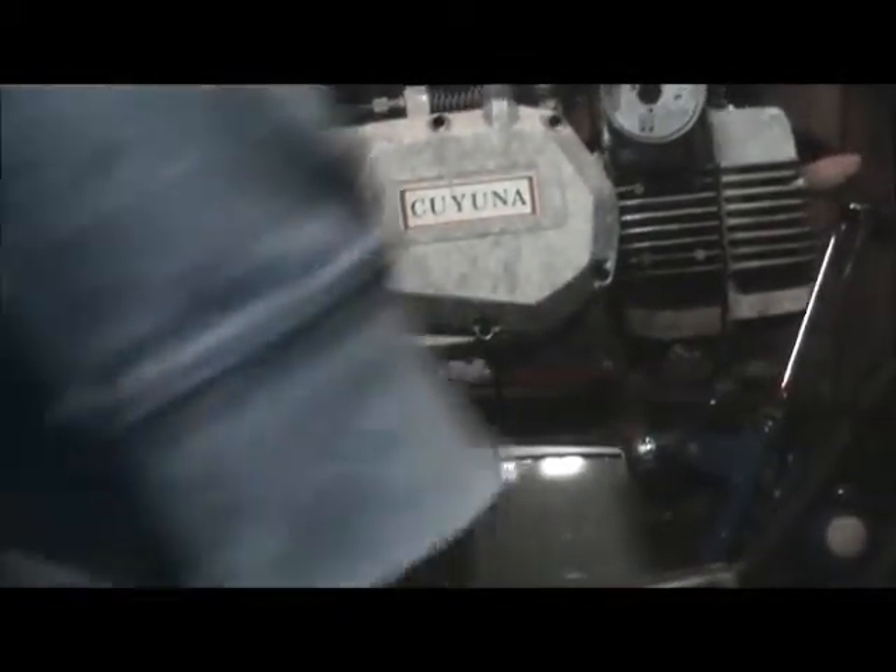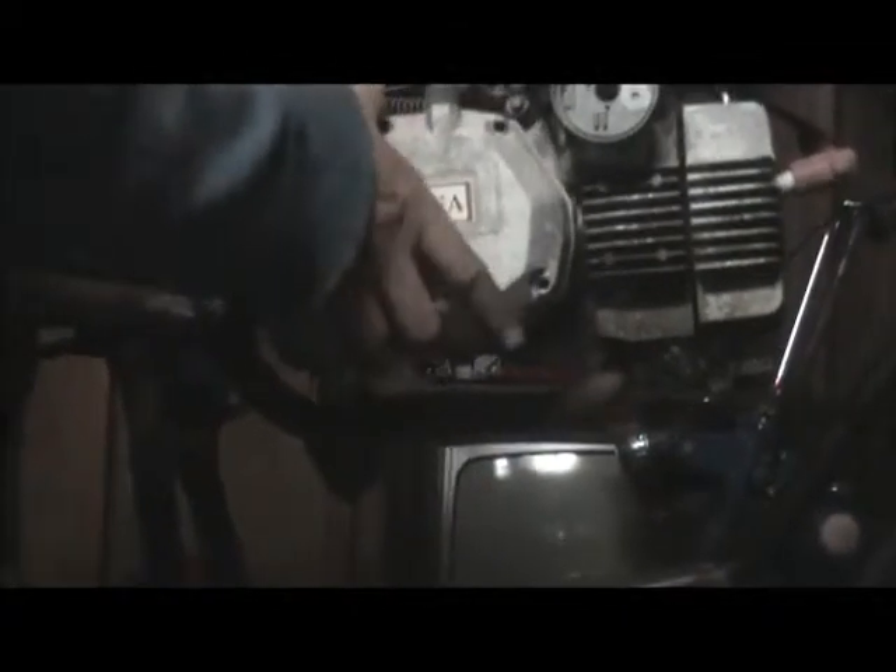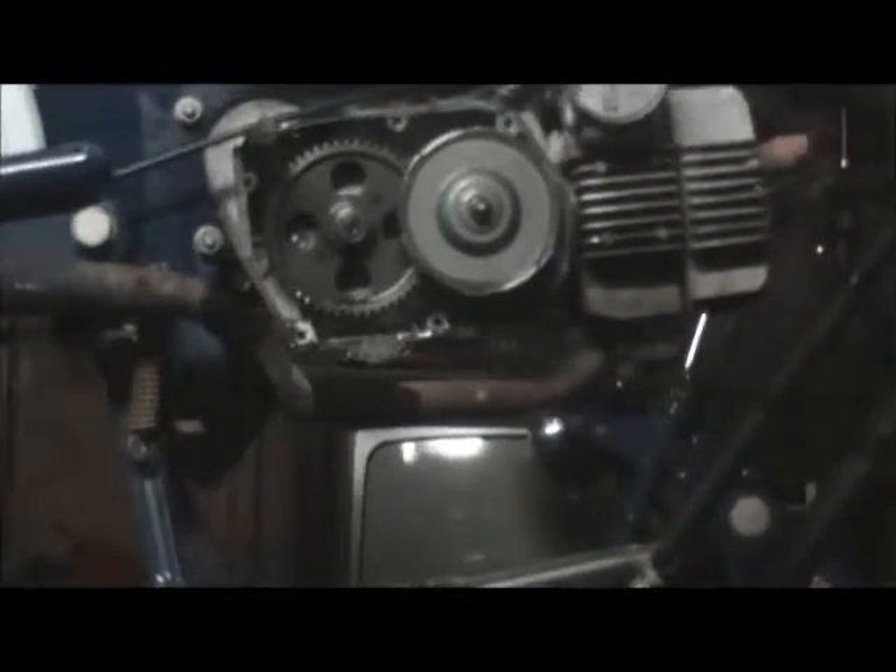Just sludge. Looks pretty clean. The ball bearing on the end of that starter engaged — nice and round and smooth. She looks good inside from this side. So I got the clutch plate I need. Looks like it's got shoes in it. Maybe I'll pull that out real quick and see how that looks.